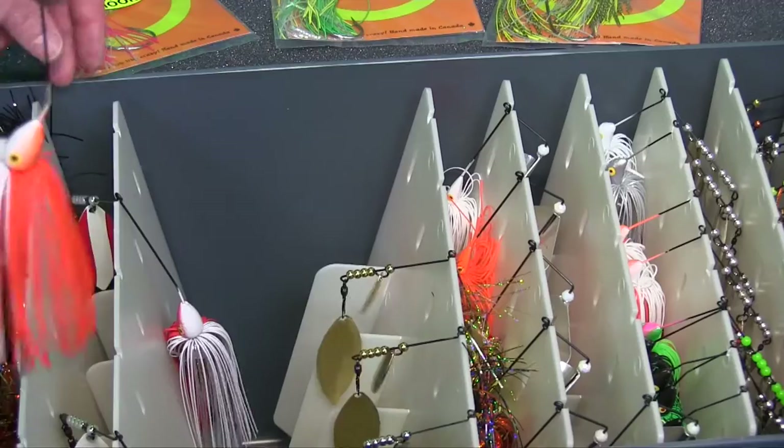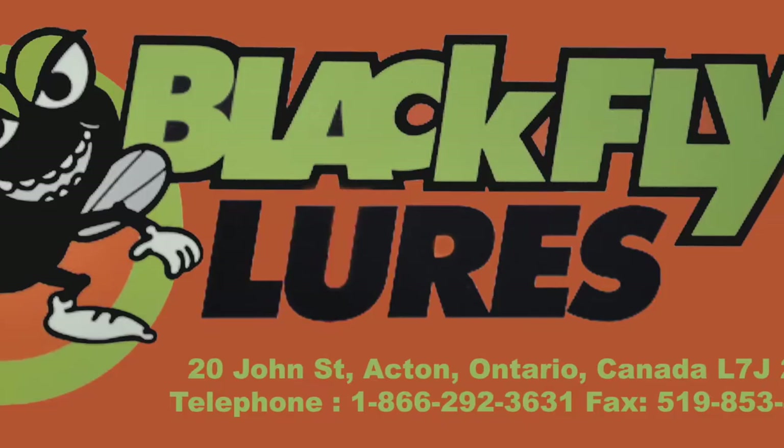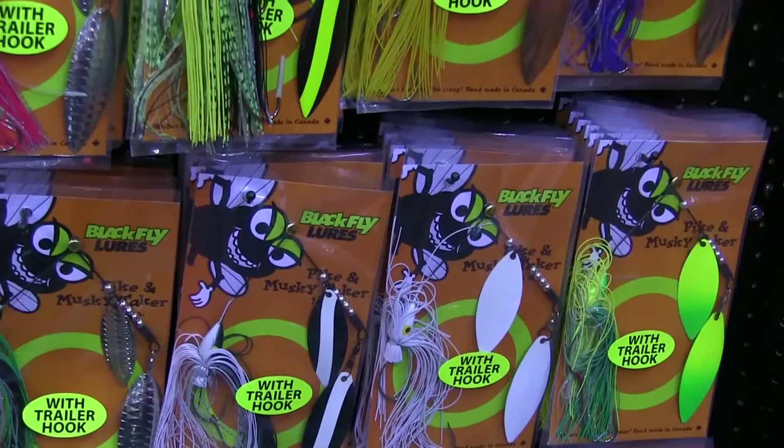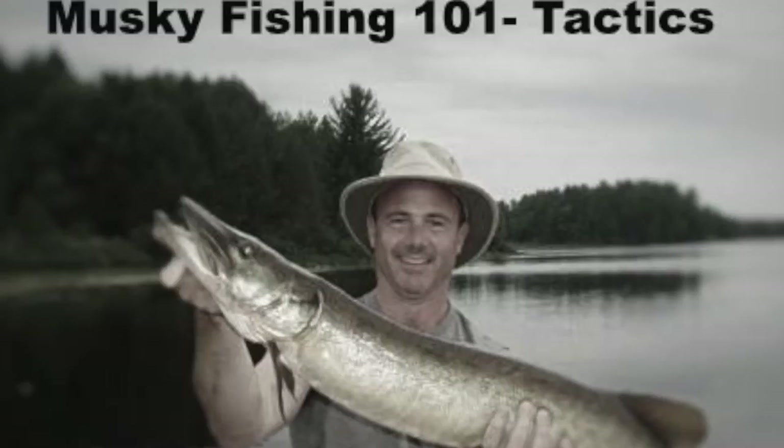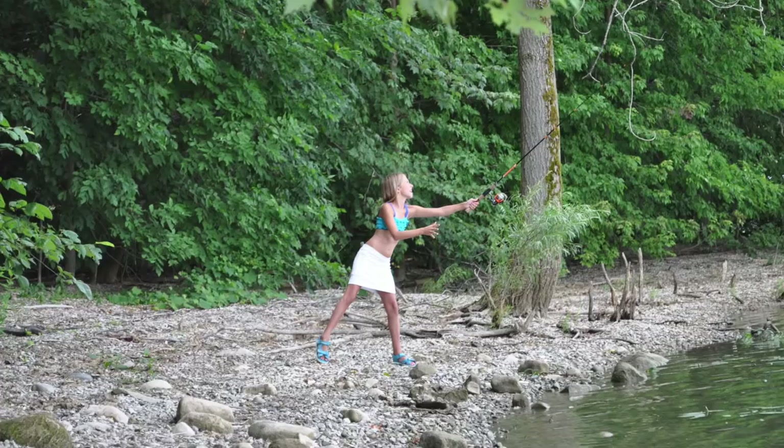It's worth checking out blackflylures.com. Steve Hartnagel does a great job with that lure — he's local, lives in Acton, and that's where he makes these lures. The pike and muskie taker — I would never go muskie or pike fishing without that in my tackle box. Grab a couple of different colors; you never know what's going to work for your body of water. Thanks for tuning into our episode on muskie gear. Get your kids outside, try something new, and always keep it real.